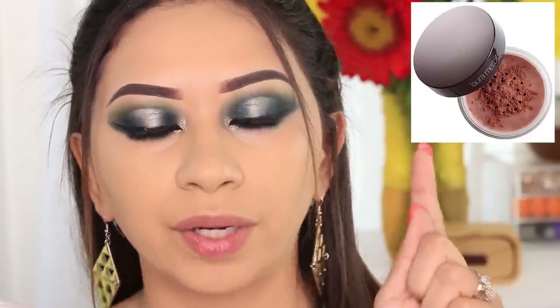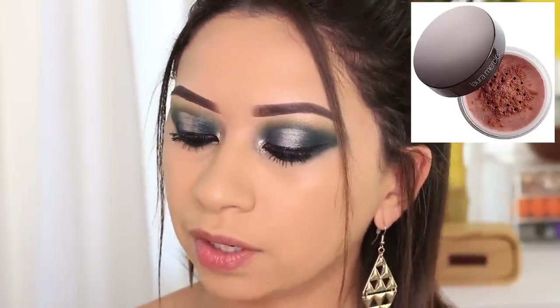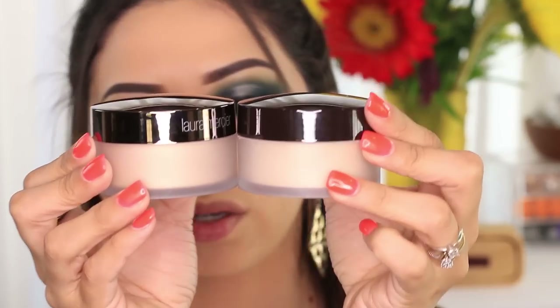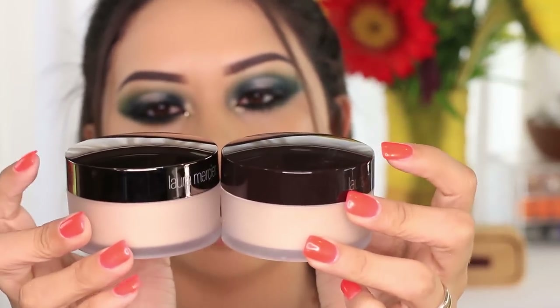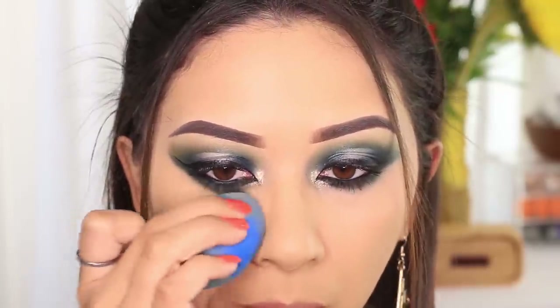I applied the concealer on the under eye area and blended it out with the Beauty Blender. They do have two options — I'll leave the other one right here which is just a deeper tone. The bottles are pretty much the same but just the tops are different. This one's more like a gunmetal color. I'm just gonna blend out my concealer a little bit so that I don't set it and have it creasing.